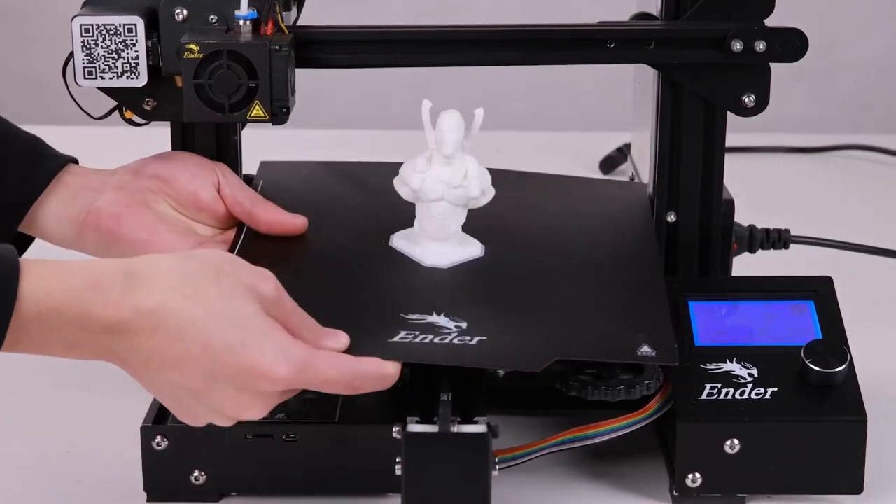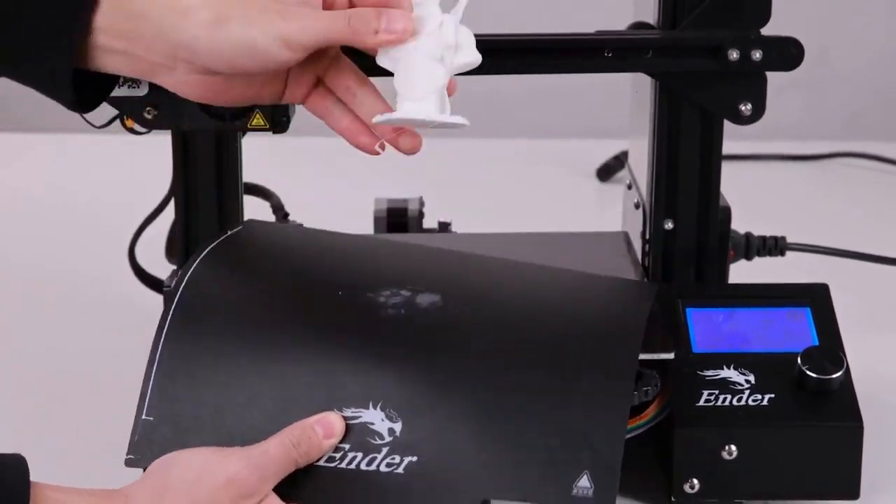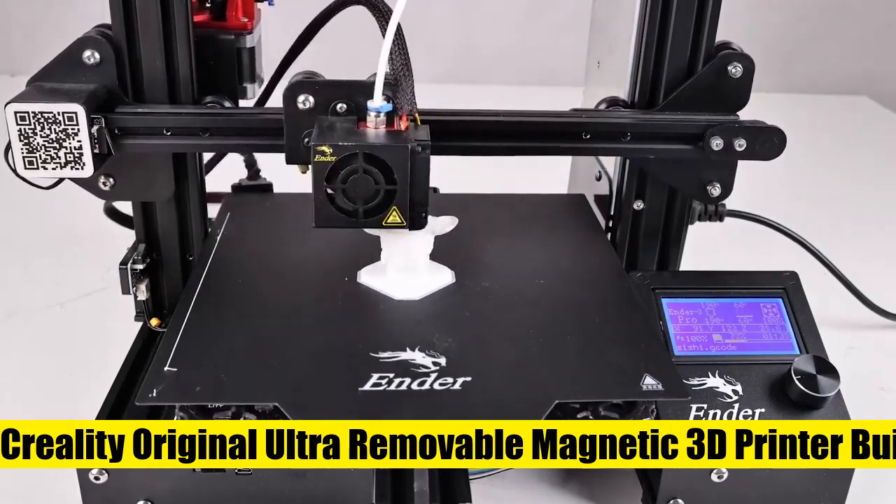Secondly, after finding the correct magnetic direction, you can stick the bottom part on the hotbed. Please pay attention to the direction before installation.